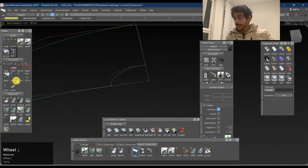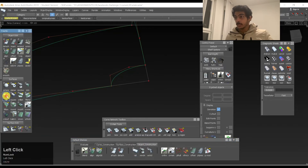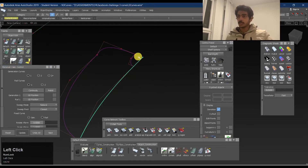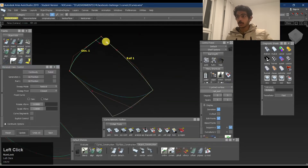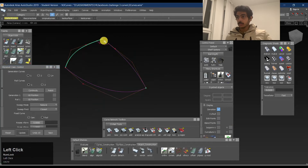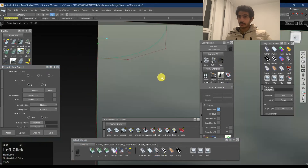We go into Rail, double-click into Rail, and you see generation curves and rail curves. I want one generation curve and one rail curve. The generation curve will be this, and the rail curve will be this. The generation should be the bigger one — we'll keep the other one as the rail. You just need to follow the path: this is the path it's going to follow. That's what a rail curve and generation curve do — it follows along the path. If you see from here, we get the path like this; from there, we get the path like that.